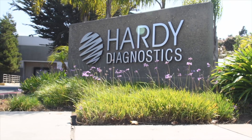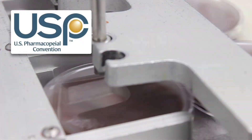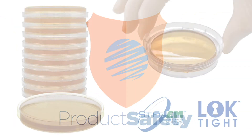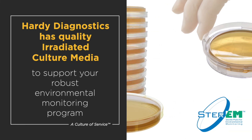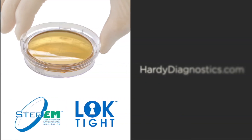Since 1980, Hardy Diagnostics has been a trusted partner in USP and CGMP regulatory compliance. Product safety is non-negotiable. When your state of control depends on a robust environmental monitoring program and protocols, count on our quality products and culture of service to support you. Please visit our website to find out more about our pharmaceutical microbiology expertise.